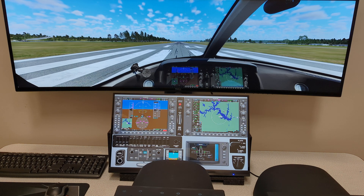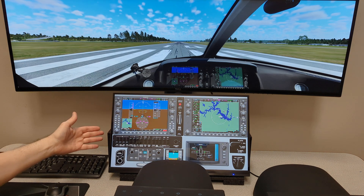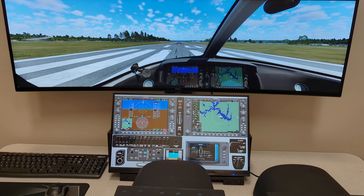Hopefully that gives you an idea. By the way, Air Manager also works with Microsoft Flight Sim. I've just been showing X-Plane because that's what we're most familiar with, but it also works with Microsoft Flight Sim.